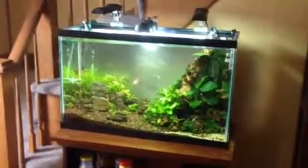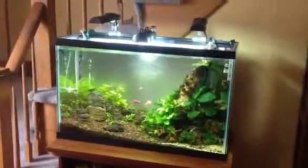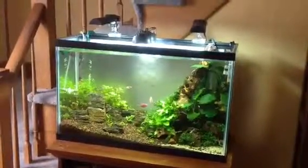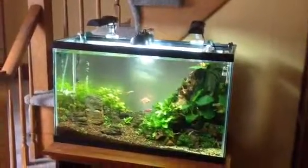This is Consolidation Part 3. I started out with five nanotanks. This is the 29-gallon. As you can see, for lighting I've got a little mishmash there.